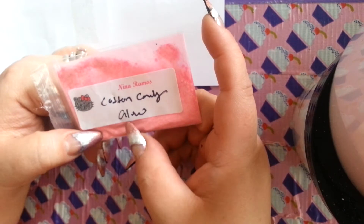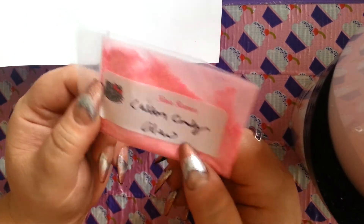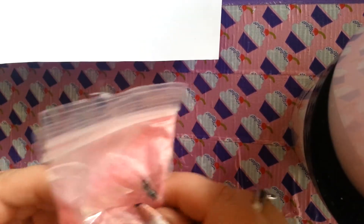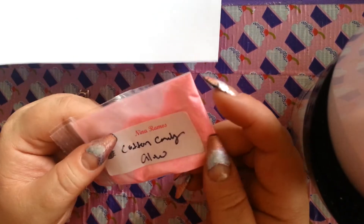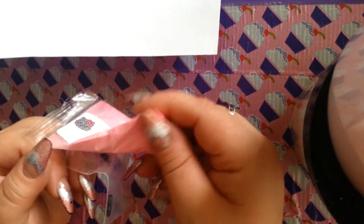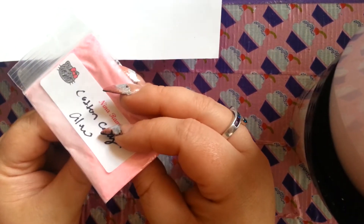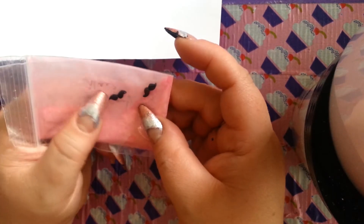This is Cotton Candy Glow, I think, by the one and only Nina Ramos. She is awesome. Thank you so much for hosting this great swap that we all loved so much. I don't think there's acrylic in here. I think it's just the solar color dust — the Cotton Candy solar color dust. So I think I have to add my own acrylic to it, but man, is that going to be nice. Swatch time today is going to be lovely. And obviously her nail arts are these two mustaches. Super cute. Thank you, Nina.